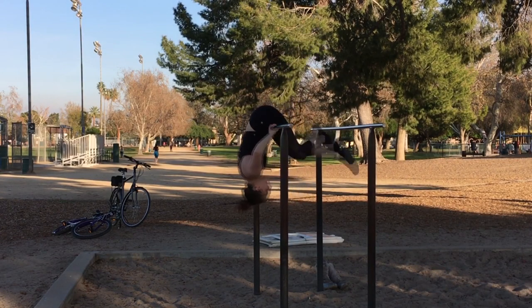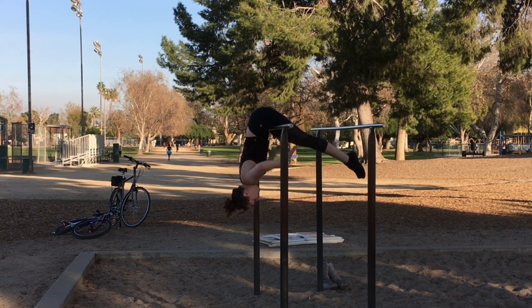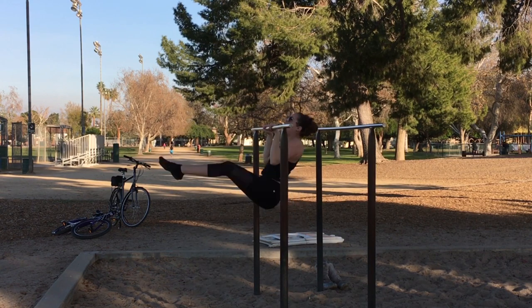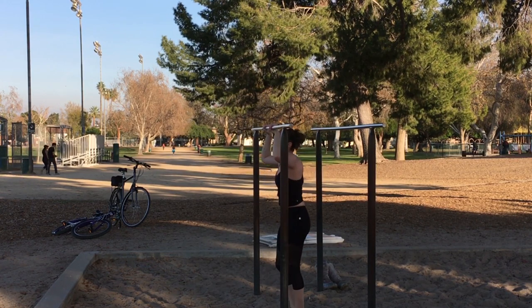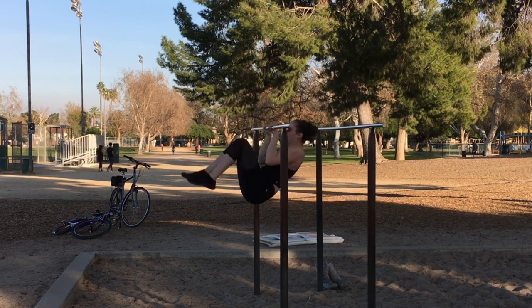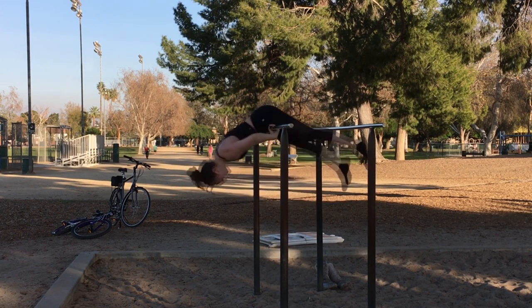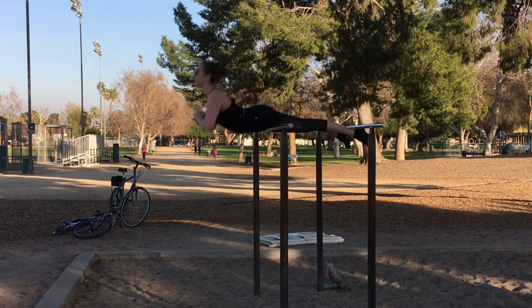Pullovers. You will know this struggle especially if you're working on building strength for some type of bar apparatus like a trapeze or a lyra. Even if you don't make it all the way over into your hips, just lift your legs as high as you can with the intention of going over and eventually you will. It's a lot harder to do a pullover on a stationary bar than on an aerial apparatus that'll move with you. If you work on these on parallel bars or pull-up bars, you will build that strength and be able to do it on your aerial apparatus in no time.